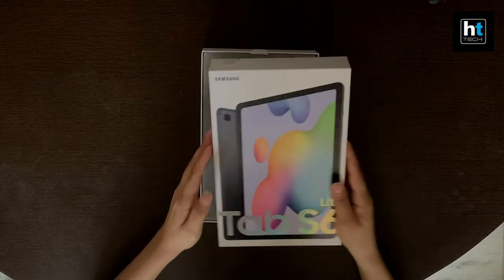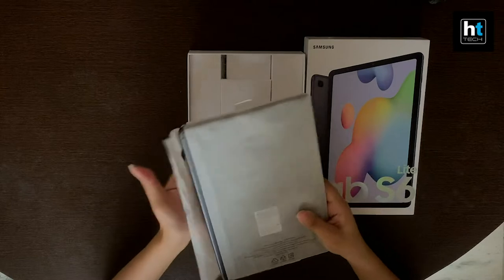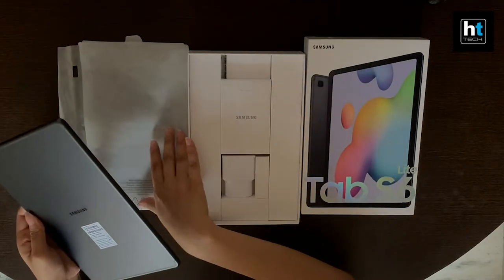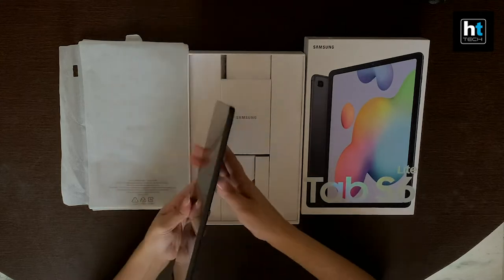The first thing inside the box is the tablet itself. The color variant we received is gray for the Galaxy Tab S6 Lite, but it comes in two more color options of blue and pink.